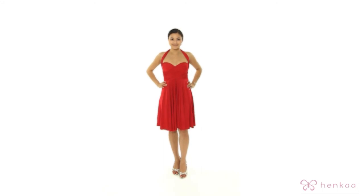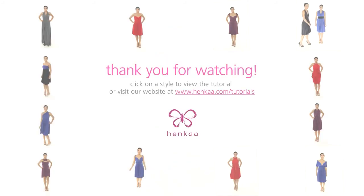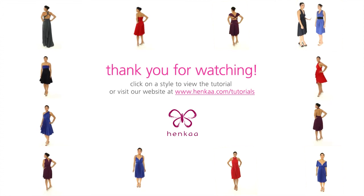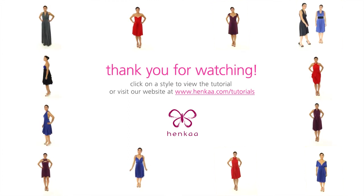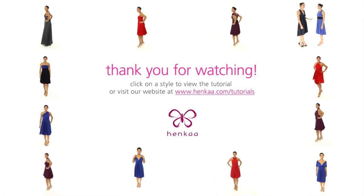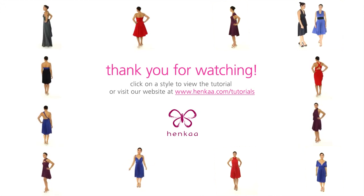We'll see you in the next one. Thank you.